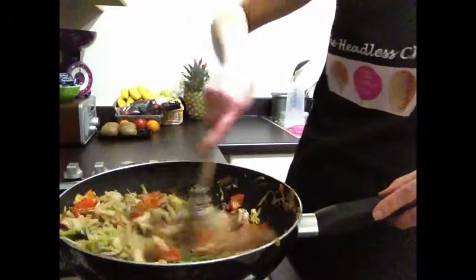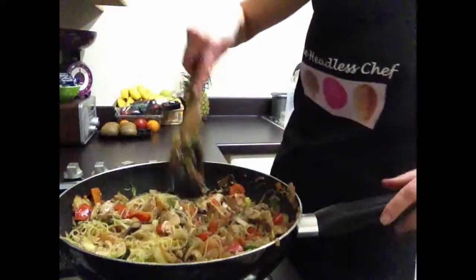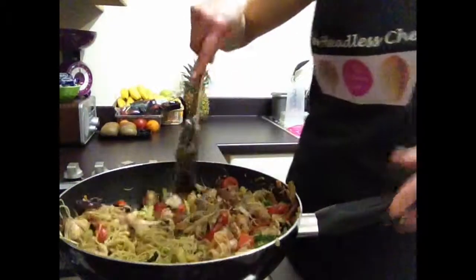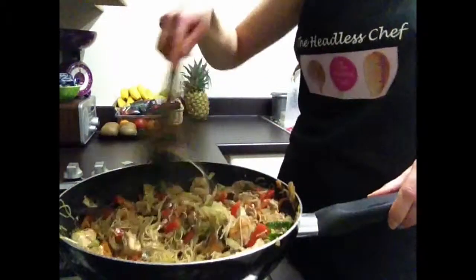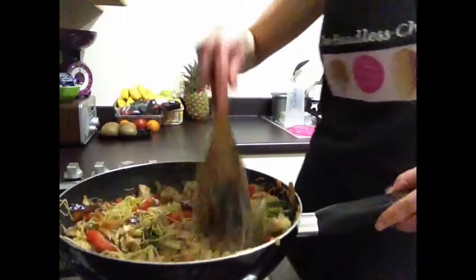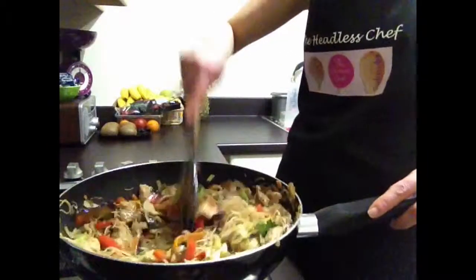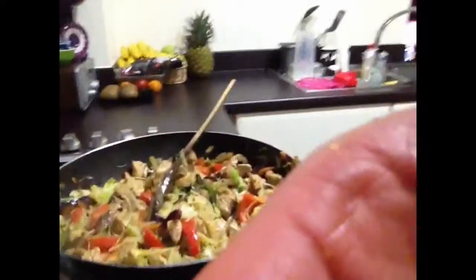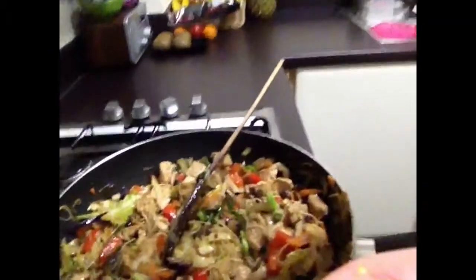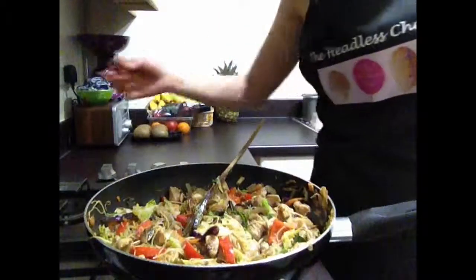You see it doesn't take long whatsoever. Do you like my recipe? Make sure you subscribe to my channel, like the video, and comment — tell me how you like your stir-fries and what you add to it. Maybe I can learn something new from you, because we're learning every single day. There you go — a beautiful stir-fry with chicken and lots of veggies, lots of greens — more than five a day. Have a lovely evening everyone!